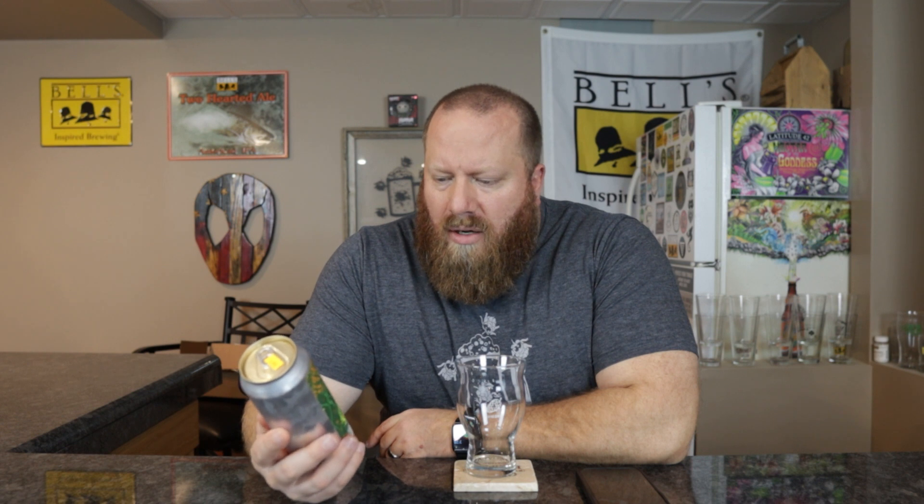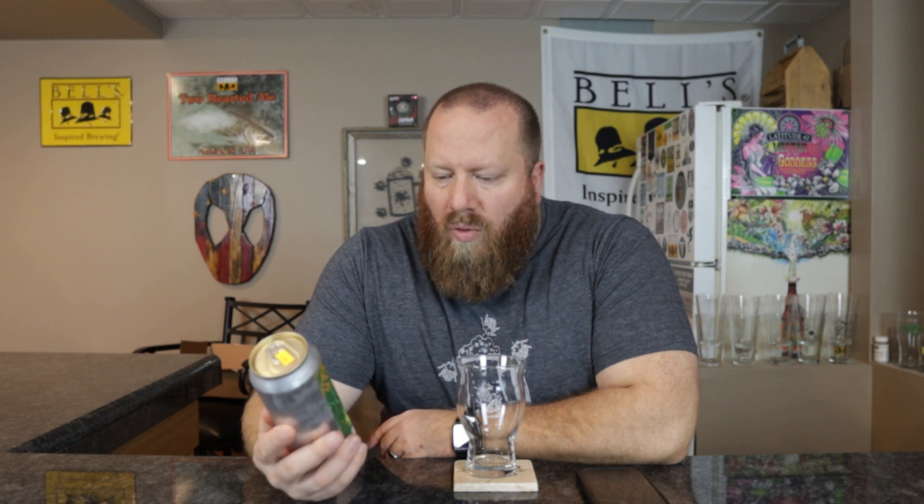There's Key Lime Pie, the Tiki, and I can't even remember what the other one was. This is a sour ale with pineapple puree, orange juice, coconut cream, vanilla ice cream, and vanilla extract.